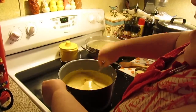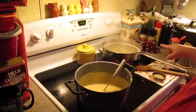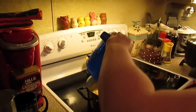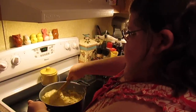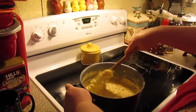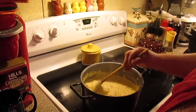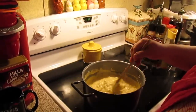I've got my sauce on low to keep it warm, and as soon as my noodles are done I'm going to drain them, put them in here, and coat them with the cheese sauce. Let's add our pasta. I also ended up adding another one fourth of a pound of cheese to make it cheesy enough — so all together it was three fourths of a pound of cheese.